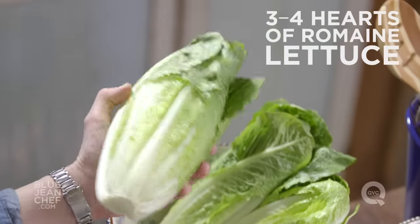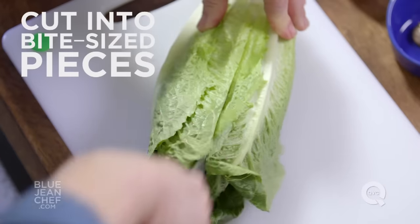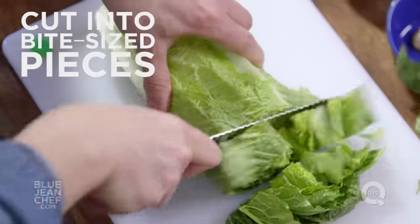So the first step, of course, is the romaine lettuce. These are hearts of romaine — they're more tender, they're still crunchy and delicious. I've cut them into pieces and filled a bowl.